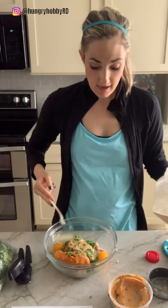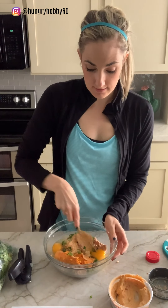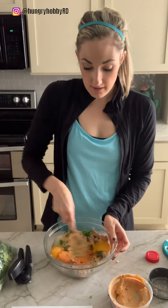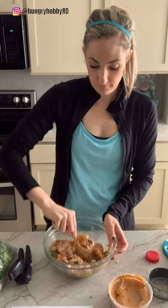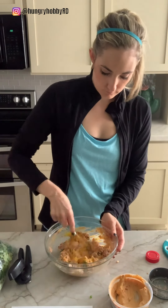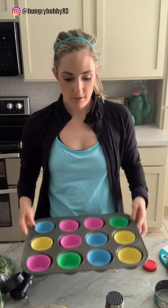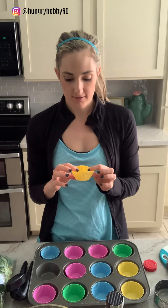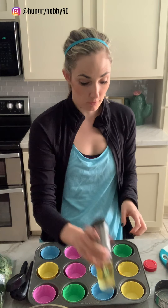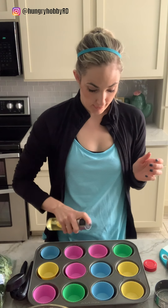Add that in and then we'll mix it up — and that's it for ingredients. Super fast and easy. I'm gonna put them in little muffin tins and bake them so they're individually portioned. I've got my muffin tin with silicone liners here, which makes cleanup so easy — I use these like constantly. Well worth the $10 or whatever it cost to buy them.